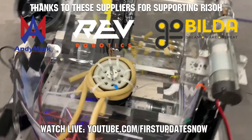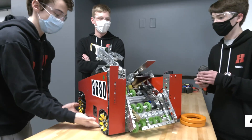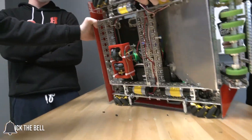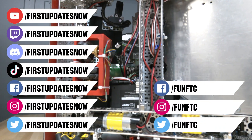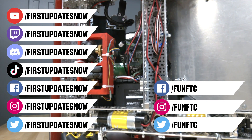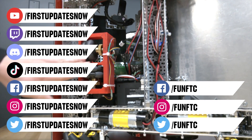Thank you to Animark, Gobilda, and Rev Robotics for providing components and giveaways to the Bulldogs Robot in 30 Hours team. Don't forget to like, subscribe, and ring the bell to stay up to date on our new videos. Keep the conversation going and provide your input to our content. Watch our live shows at twitch.tv/firstupdatesnow, join our Discord at discord.gg/firstupdatesnow, and check out FUN FTC and First Updates Now on Facebook, Instagram, TikTok, and Twitter.